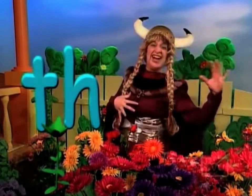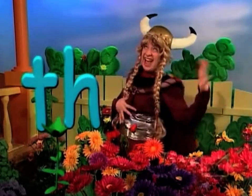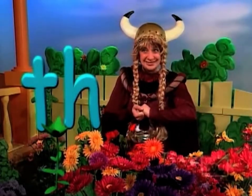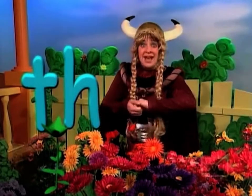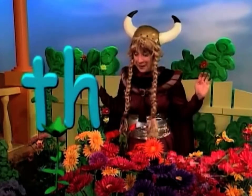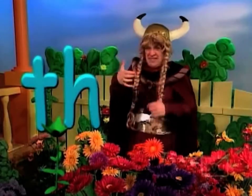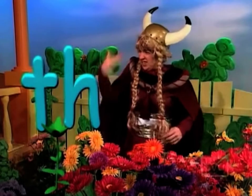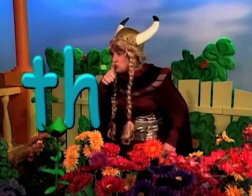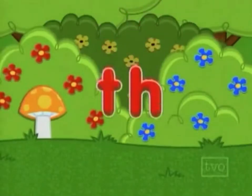T... H. What sound do the letters TH make? The letters TH.